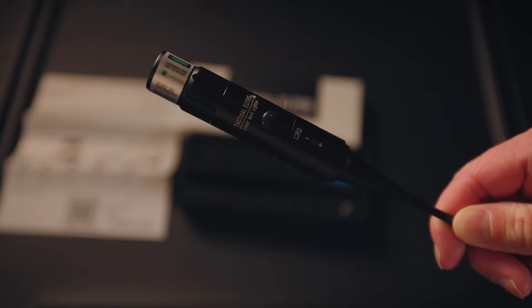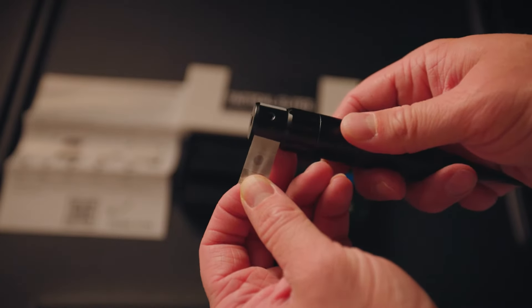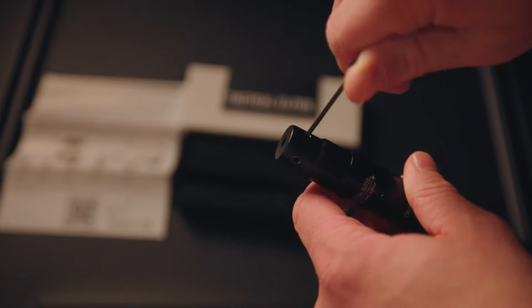To begin, you should make sure the SightRite laser is zeroed. It comes zeroed from the factory, but if it's not, it's an easy fix. Don't forget to remove the sticker at the tip of the laser to access the screws. Just tighten or loosen the screws at the front of the laser to center the laser with the Allen wrench. Remember, it doesn't need to be perfect, it just needs to be in the center. And please make sure the laser is off when doing so.